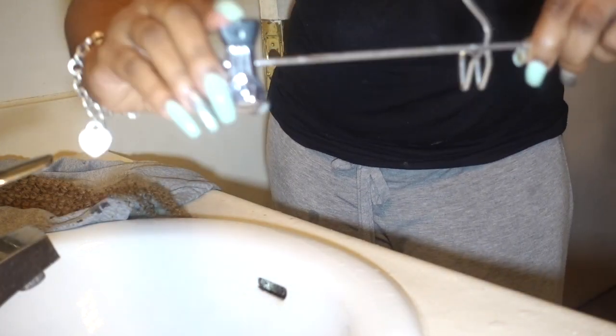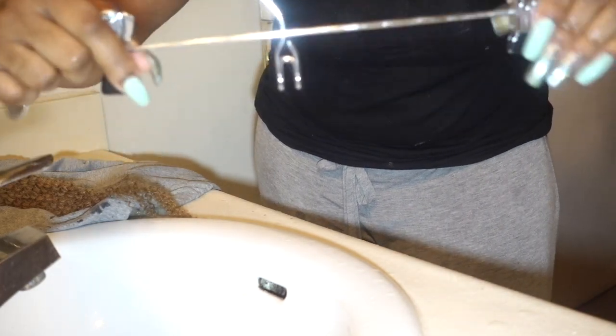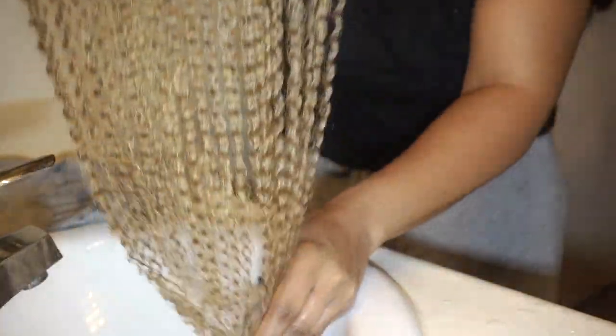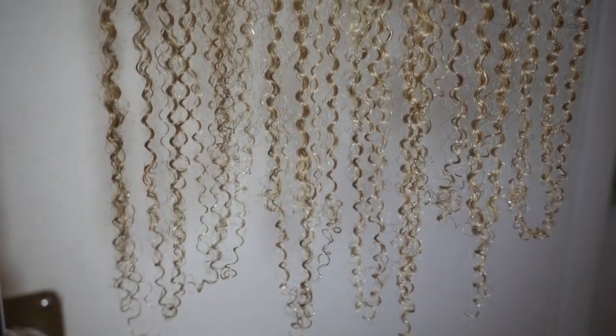And this is the hanger I am going to use to dry my clip-ins. I'm just going to let the track dry overnight, and then the next day I will show you a side-by-side comparison of the new track and of the track that has been washed.